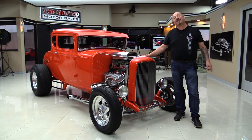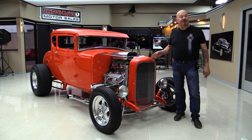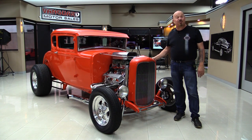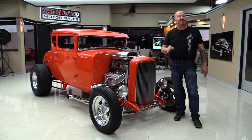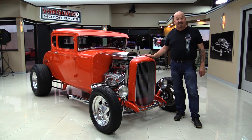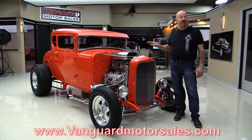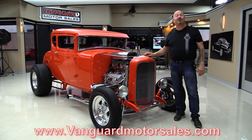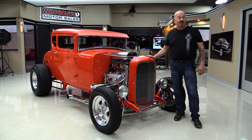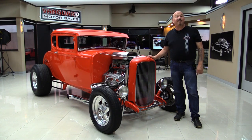Hey guys, welcome back to Vanguard Motor Sales. I'm Greg and this is a 31 Ford. It's got a 32 grille shell on it and it's got a 383 stroker dual fours. You're going to love it. I was out driving it earlier today and we had a blast. Here at Vanguard Motor Sales, we're going to get it up in the air so you can see how nice the bottom is. We're going to get out and drive it, look inside the trunk, and show you everything you want to see so you can make a great decision on your 31 Ford investment. Come on up and we're going to fire this stroker motor up for you right now.